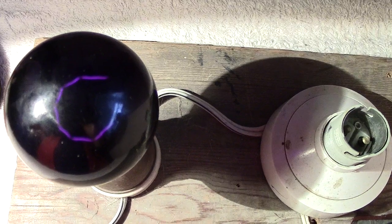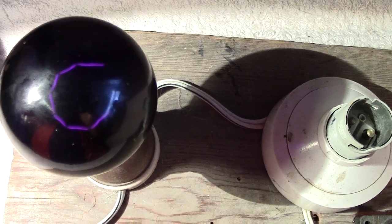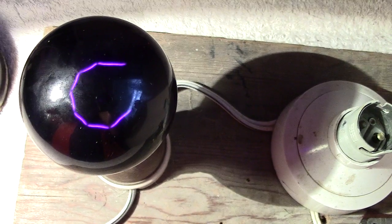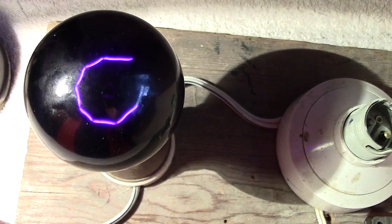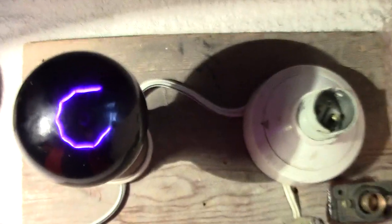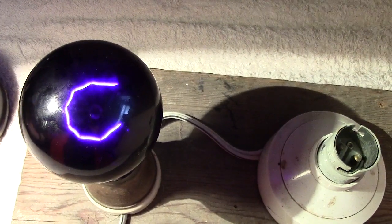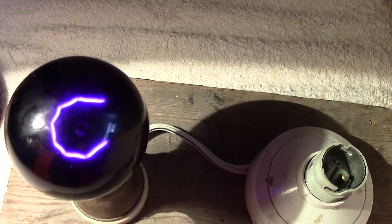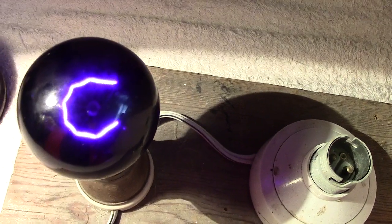We can just see the filament starting to glow. It shows up better on my little camera viewing screen than the actual lamp. That always gives the wrong colour but once it's produced on YouTube it seems to be okay. The colour we're seeing is a deep purpley colour, which looks very much as if it could be UV — but I've got my doubts.